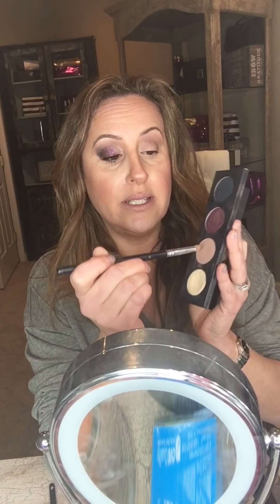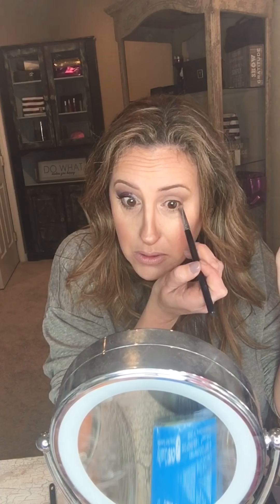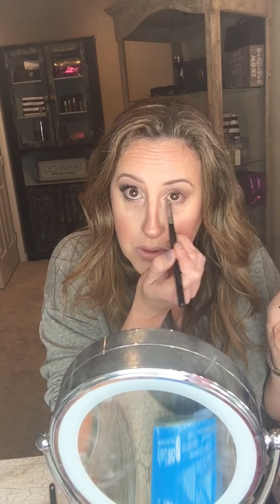That transition color — I'm bringing it down now. I'm going to switch to the crease brush and bring the same color, Nimble, to my lower lash line. You can look up or straight — I like to look up. Add a little bit more, keeping more of the color towards the outer part of the eye, then bring it in.